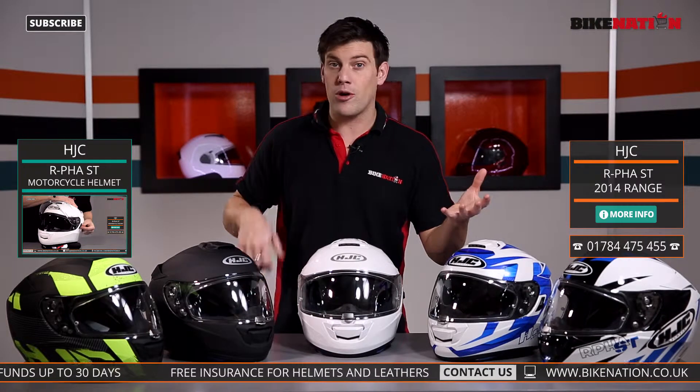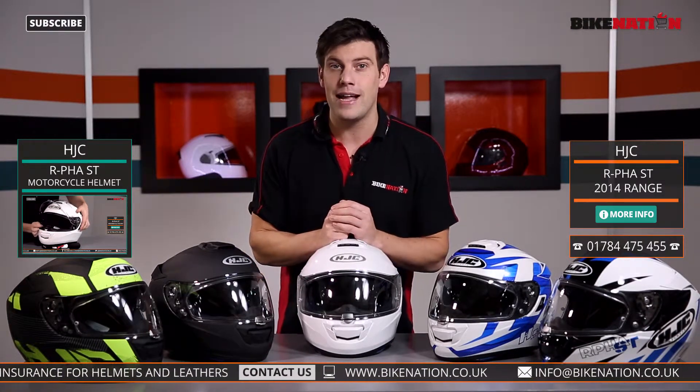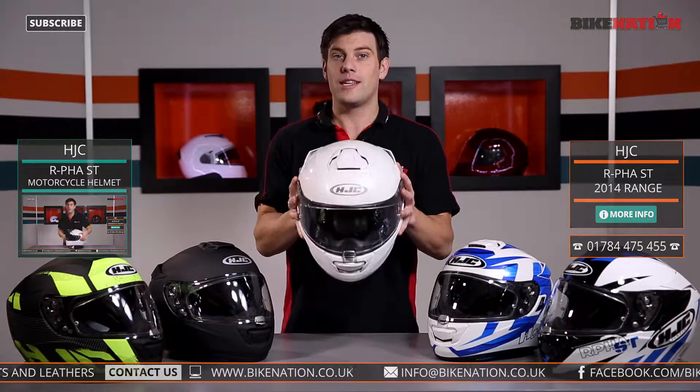So if it's a 2014 helmet or a 2015 helmet, if it's an ARFA ST range check out this video where this helmet is a star.